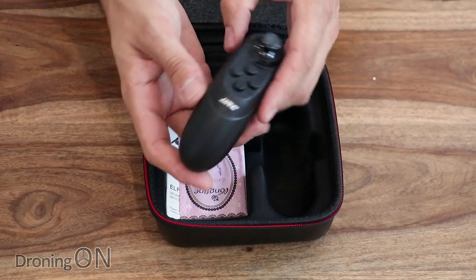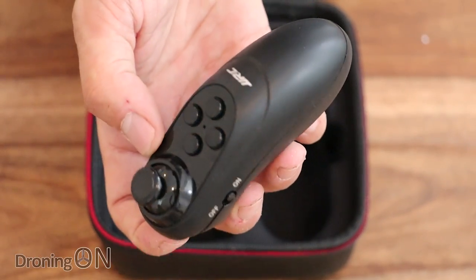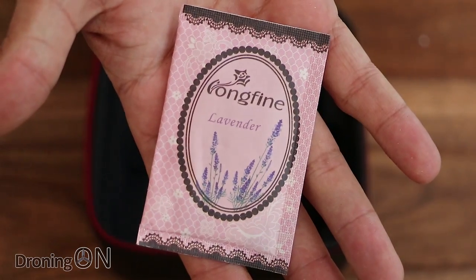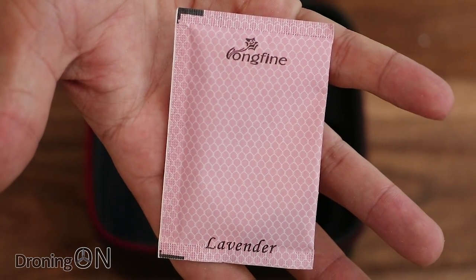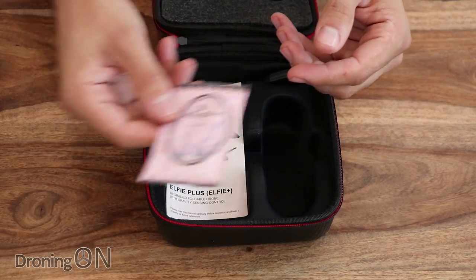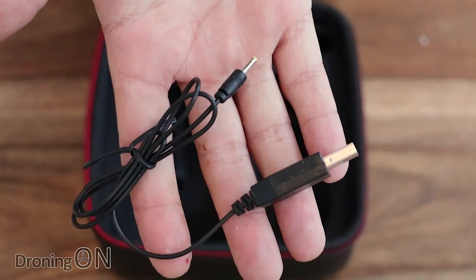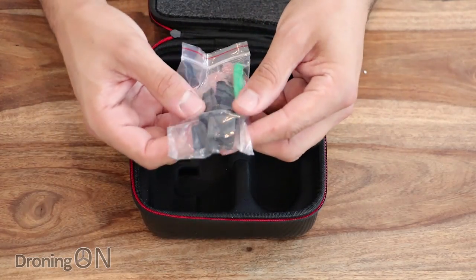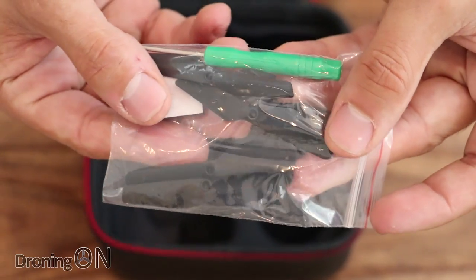Other things we've got in the box are this new one-handed controller, which I think is really cool and I'm looking forward to giving it a go. We've got an odd pack of lavender — that's quite random, I guess it's to give it a nice fragrance during shipping. There's an instruction manual, a USB charging cable with a little pin on the back, and finally a little accessories bag with some spare props, some sticky pads, and also a screwdriver.